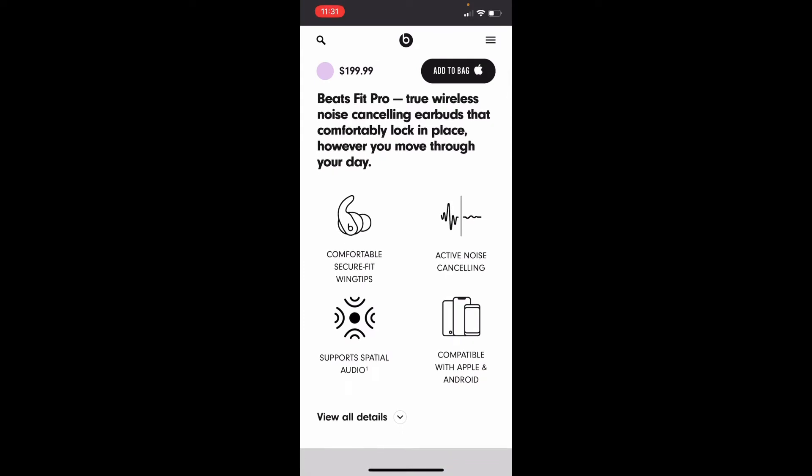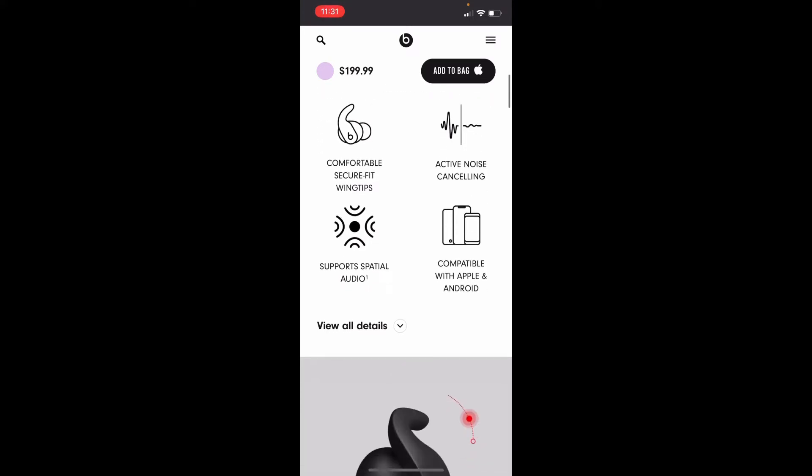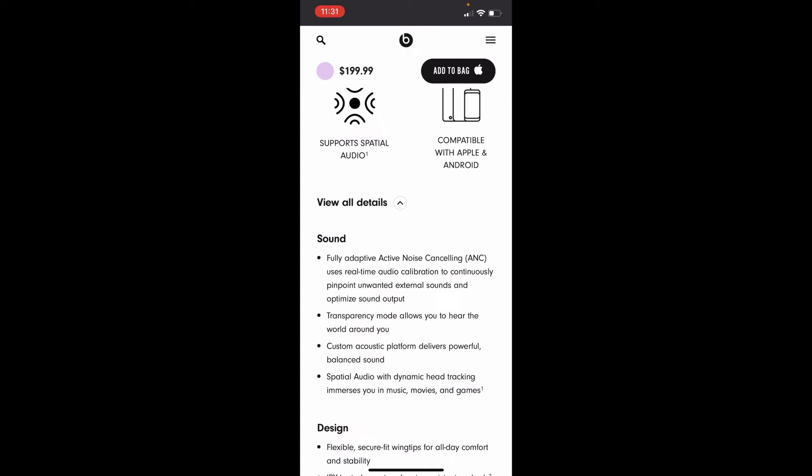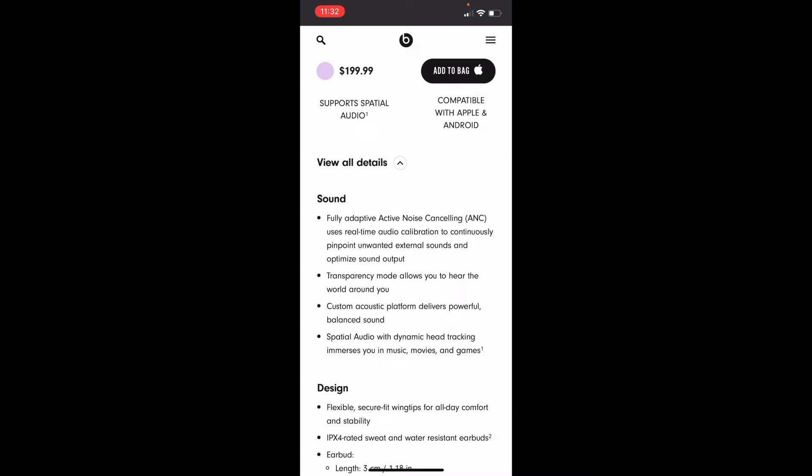Beats Fit Pro: true wireless noise-cancelling earbuds that fit comfortably and lock in place however you move through your day. Features include comfortable secure fit with wing tips, active noise cancellation, and supports spatial audio compatible with Apple and Android. Fully adapted ANC uses real-time audio calibration to continuously pinpoint unwanted external sounds and customize sound output. Transparency mode allows you to hear the world around you. Custom acoustic platform delivers powerful balanced sound. Spatial audio with dynamic head tracking immerses you in music, movies, and games.